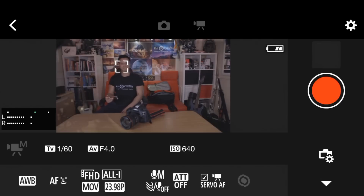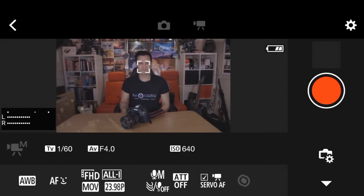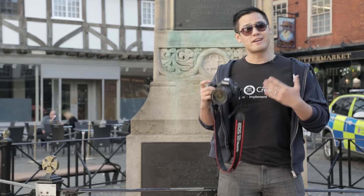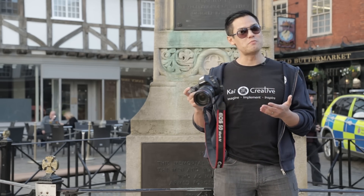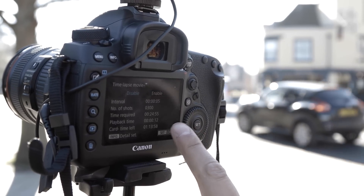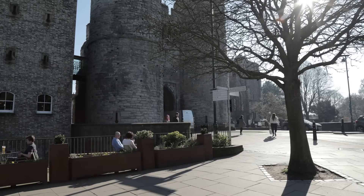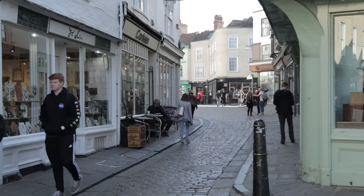A great point here is that the touch focus functionality also works via your external devices. Another great feature of the 5D Mark IV is its time-lapse functionality — it has its own built-in intervalometer. At the touch of a button you can create your own time-lapses without having to set up any additional kit, which is great, especially if carrying lots of kit is not an option for you.